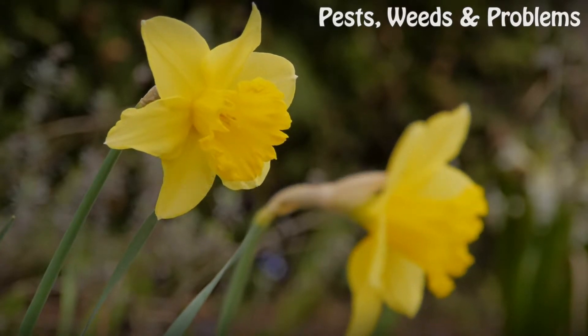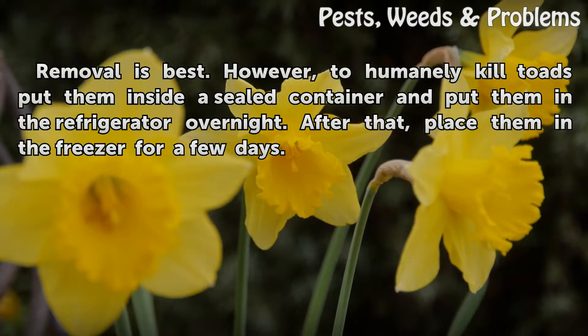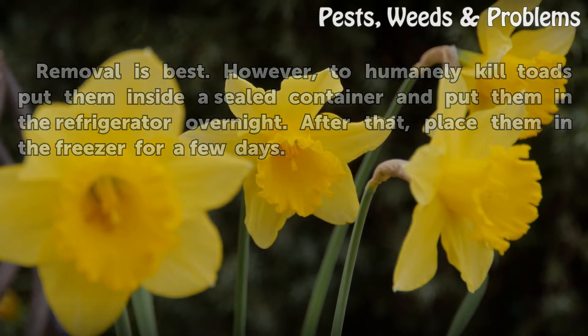Tips and Warnings: Removal is best. However, to inhumanely kill toads, put them inside a sealed container and put them in the refrigerator overnight. After that, place them in the freezer for a few days.